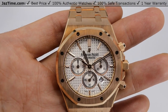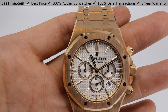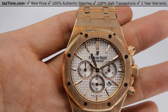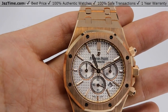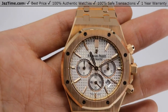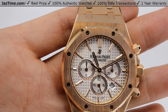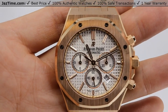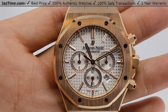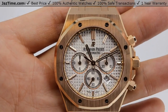Today I'm going to be reviewing the Audemars Piguet Royal Oak Chronograph Rose Gold 41mm, reference 26320OR.00.1220OR.02, with a silver dial. I'm going to talk to you guys about the case, the bezel, the dial, the bracelet, the movement, try it on, and give you my thoughts. So let's dive right in.